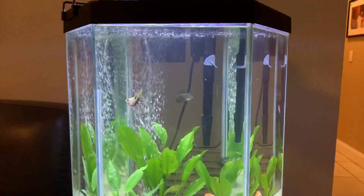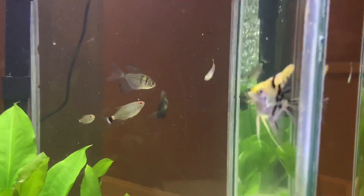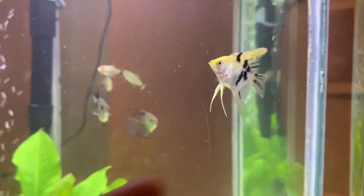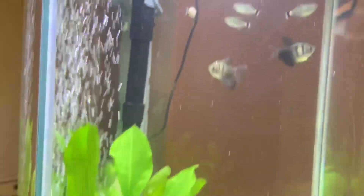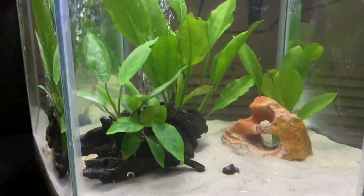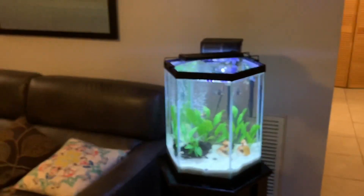The fish have been in here for two days already and they're super cool. This angelfish is extremely beautiful and really small — look at my finger compared to him. We have two black skirt tetras, four red-eyed tetras — we're gonna get a couple more to make a cool school — and two baby red rainbow sharks. The plants both look really good, along with the rock, the driftwood, and the bubbles from the air stone. It literally looks amazing — look how bright it is, it stands out so much.